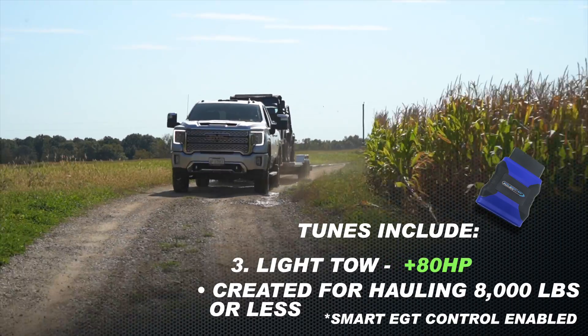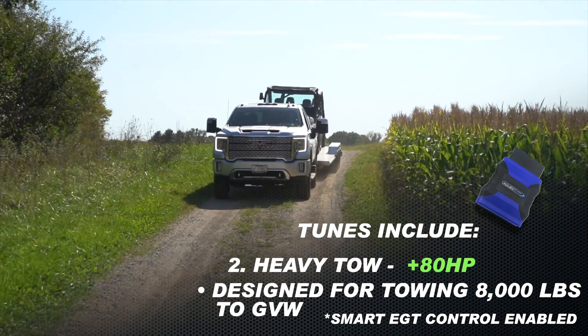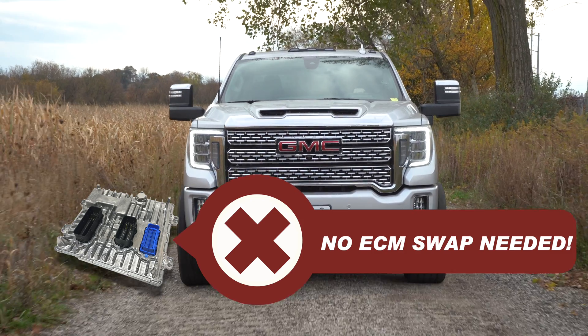This goes a long way to simplify the process by saving you money, by allowing you to tune the truck quickly, and by eliminating the need for you to remove or replace the ECM.